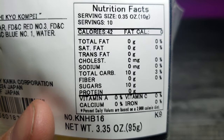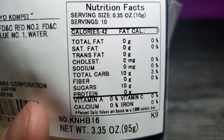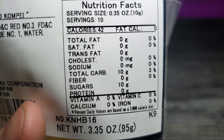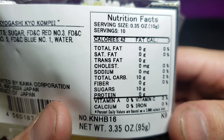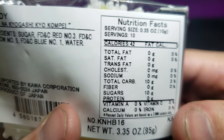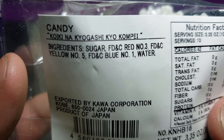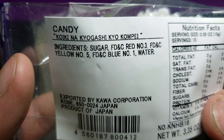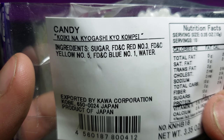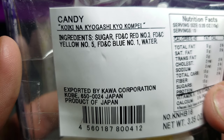Let's go ahead and zoom in on this nutritional information. I'm sure there's a lot of sugar — actually not too much. Serving size 10 has 10 carbohydrates and 10 grams of sugar, no fat, saturated fat, or sodium. It's basically just carbs. Ingredients: sugar, FD&C Red Number 3, FD&C Yellow Number 5, FD&C Blue Number 1, and water.